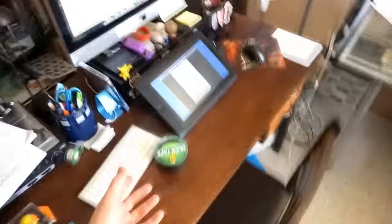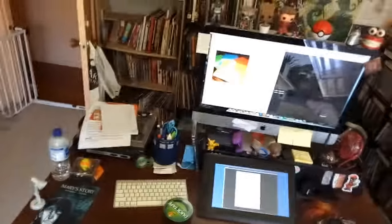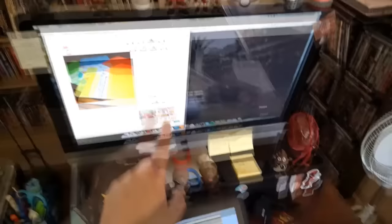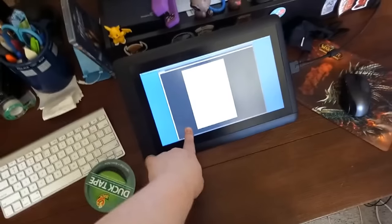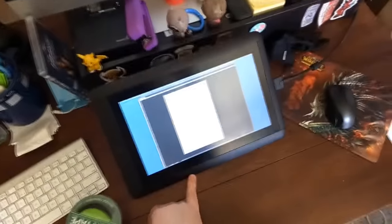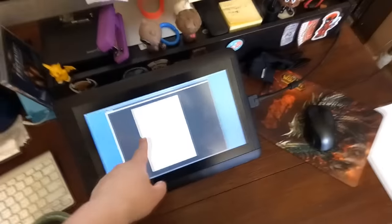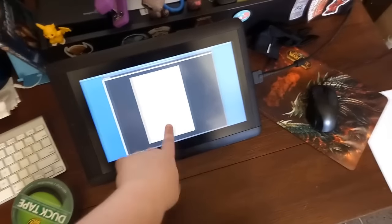So this is my desk. This is where I pretty much do the majority of things. I've got my iMac here and my Cintiq down here — this is a 13 HD for anyone asking. It took me a long time to get this. I was using an Intuos for many years, then I saved up with birthday money and things like that over time.